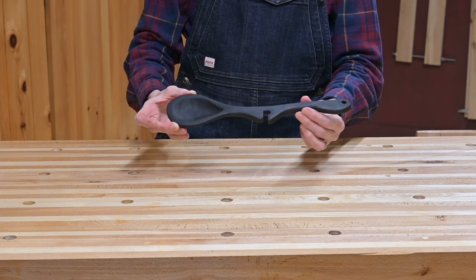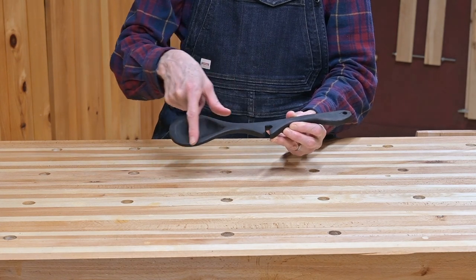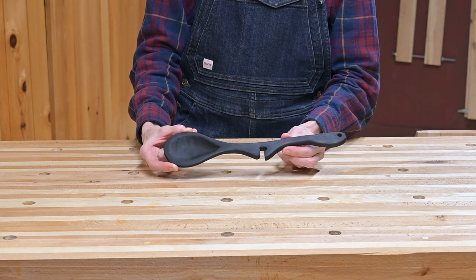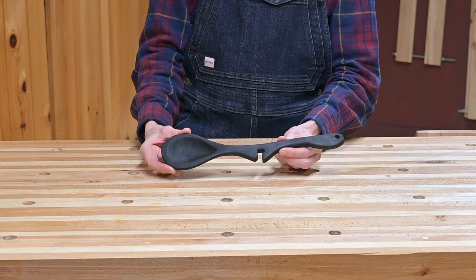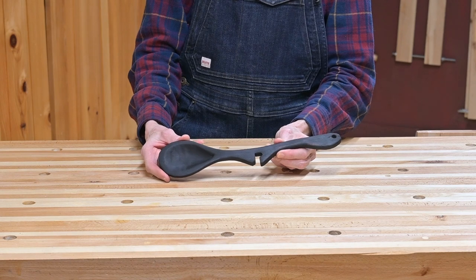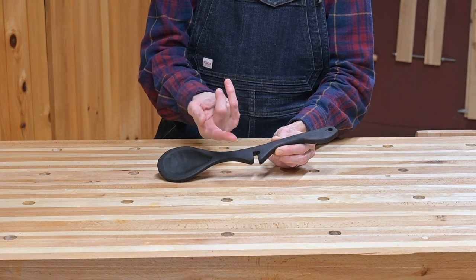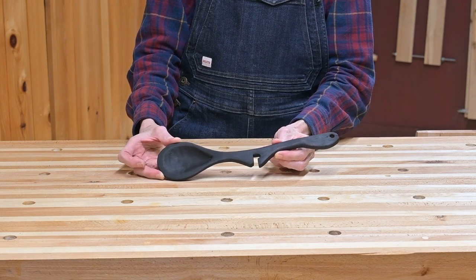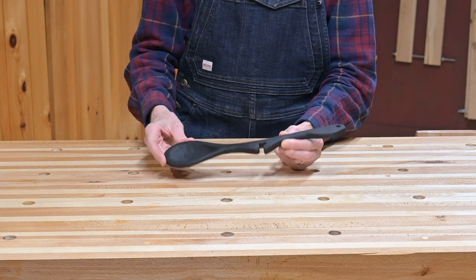Here is the finished wooden spoon. You can see it's quite dark and black because we torrified it with a torch and then put oil on it. The oil mixture my husband likes to use is a three-part mixture: one-third paint thinner, one-third linseed oil, and one-third oil-based spar varnish. That seals it up really nicely so you don't get black residue. I'm still getting a little bit of black on my finger, but after a second coat of oil and drying overnight, it will no longer transfer any black and will be quite sealed.